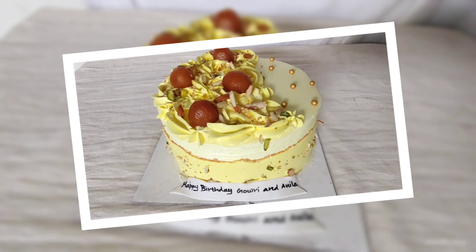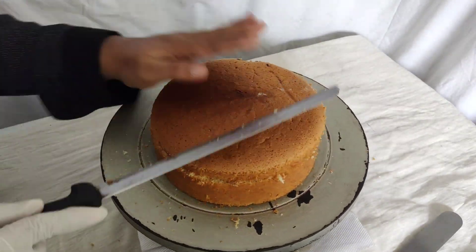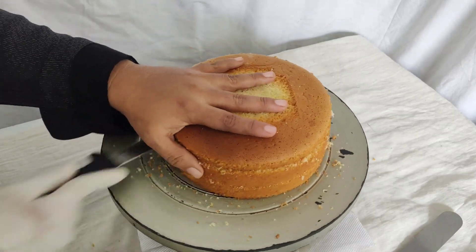Hi friends, today we are going to show you a 1kg weight in this video. This is a 4x7 inch panel.